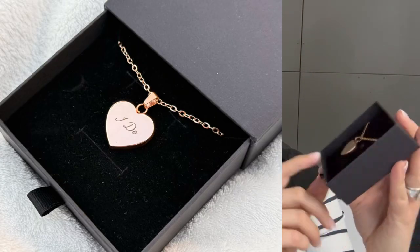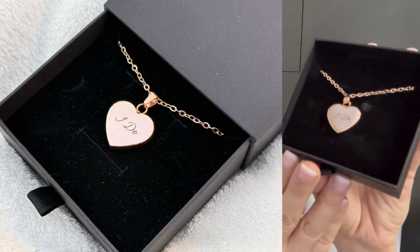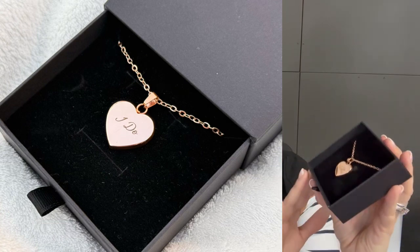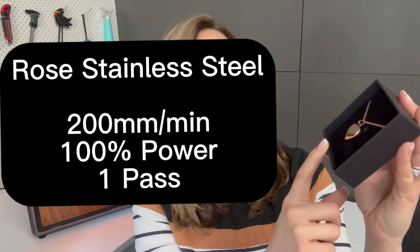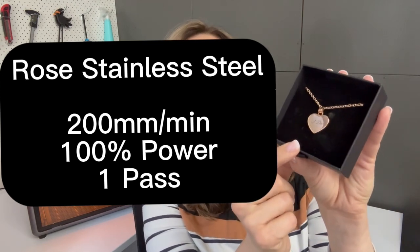If you're looking to do jewellery you've got sterling silver and 14 karat gold, but I've also tested a rose gold stainless steel coated piece. It's easy to get these pieces in bulk and sell them with names — this one's engraved with "iDo." I've actually done a tutorial on this one and it looks fantastic. The result for this one was 200 millimetres per minute, 100% power, and a singular pass.